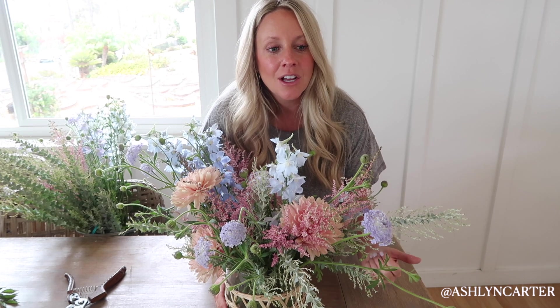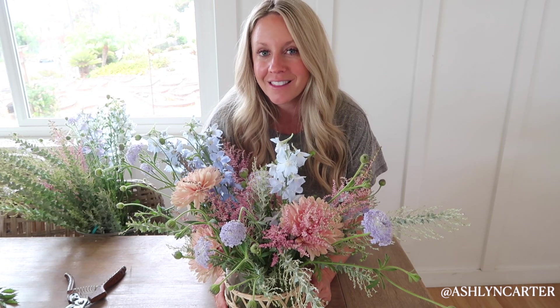Hi everybody, my name is Ashlyn Carter. Welcome to my channel — I'm getting back on here once a week. If you are new here, I'd love for you to subscribe. You can go back and watch hundreds of flower videos. I do a ton of DIY flowers, food, hosting stuff, all good things lifestyle.